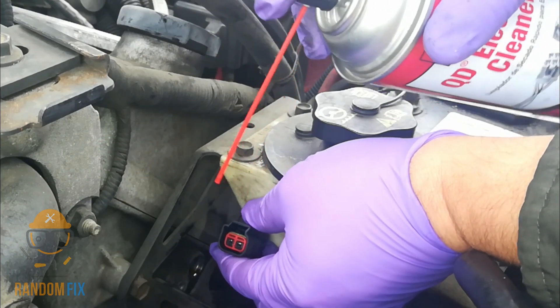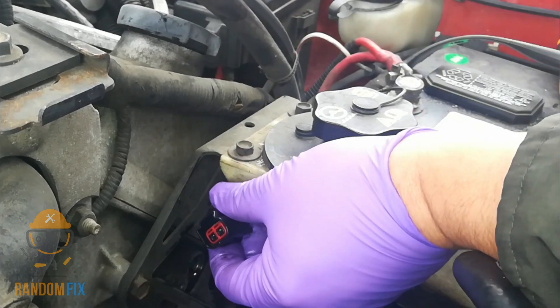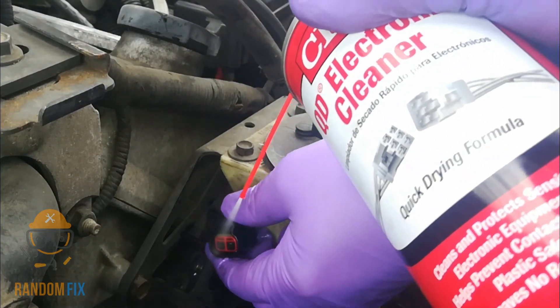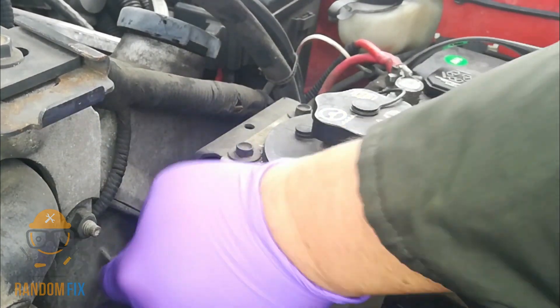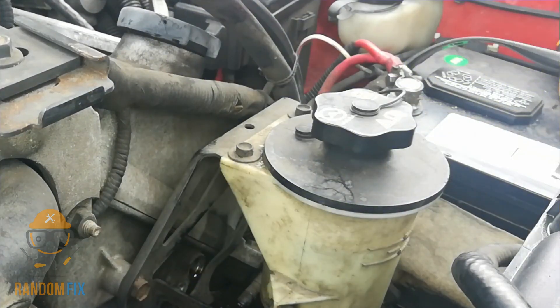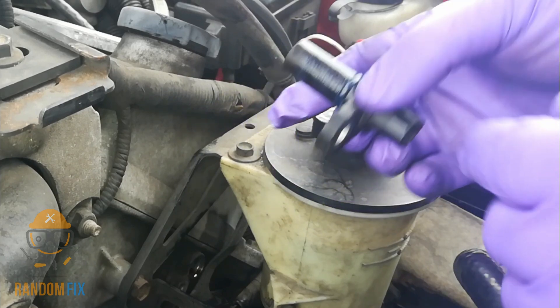Go ahead and grab the new part. Before you install your camshaft positioning sensor, make sure you clean the connector — and do not use brake cleaner or car cleaner for this. Let that dry out for a few minutes.